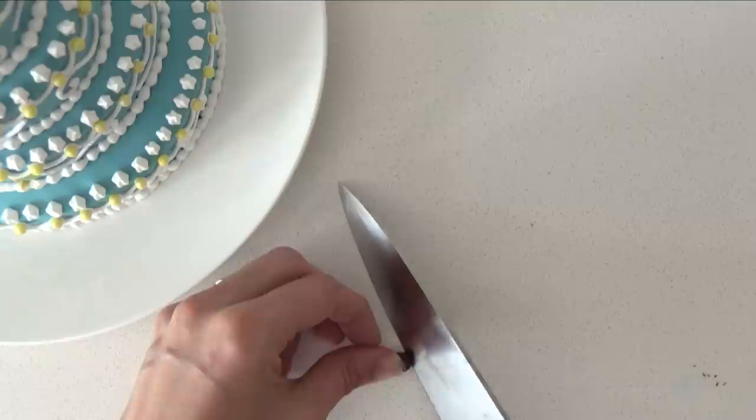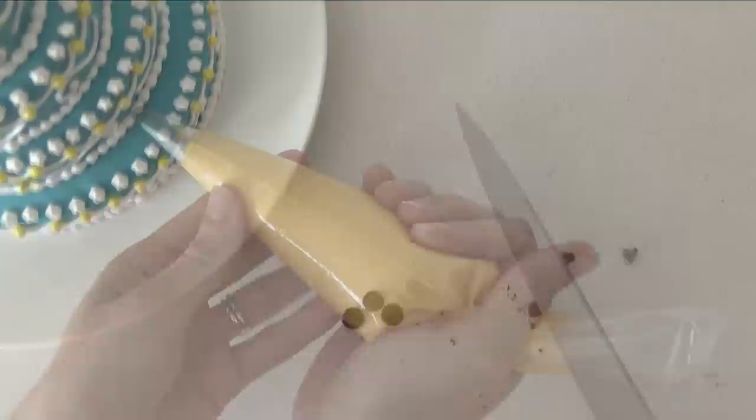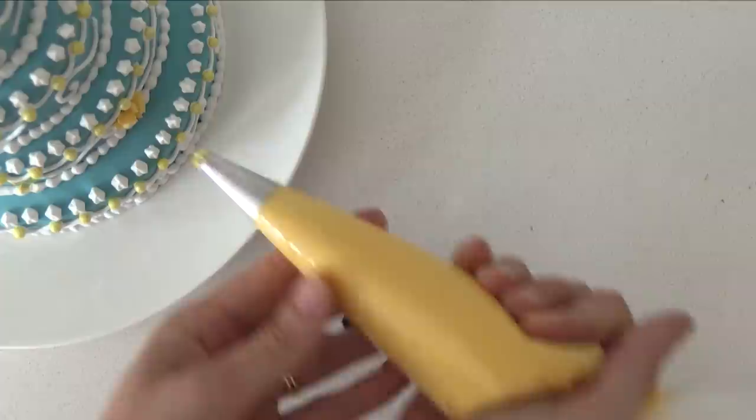Take some little chocolate drops and cut off the top so that you are left with a little round piece for the centre of the flowers. If you can't get chocolate drops in this size, just melt some chocolate and pipe out some little circles. Using yellow buttercream and a star tip, pipe a flower on the side and then add the chocolate circle to the centre.